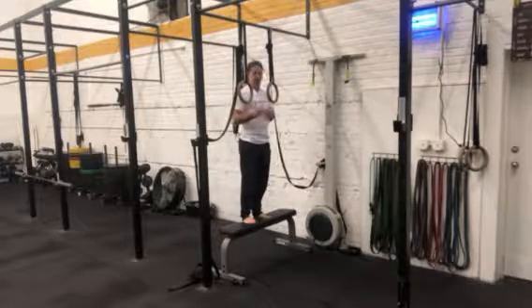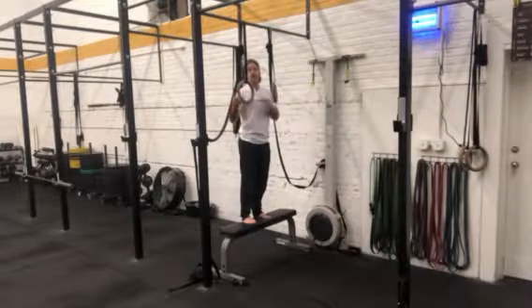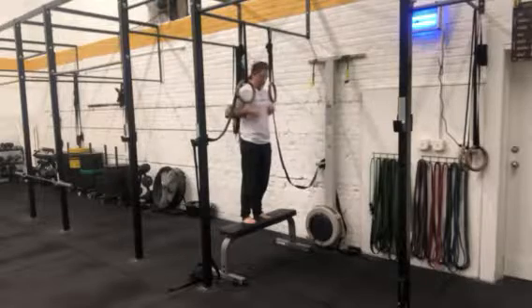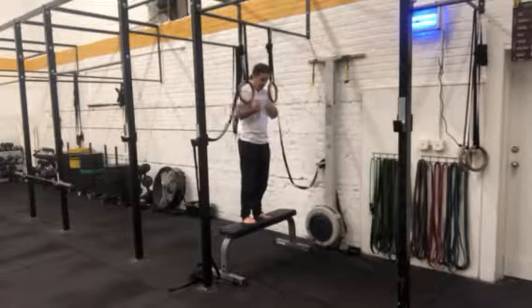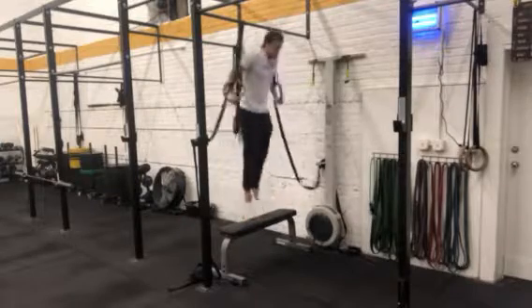As you start to get stronger with this, you'll need less and less support. Eventually we've got you progressing to the next phase — the full version of the eccentric muscle-up — where you no longer need the spot and you can control it all the way down.